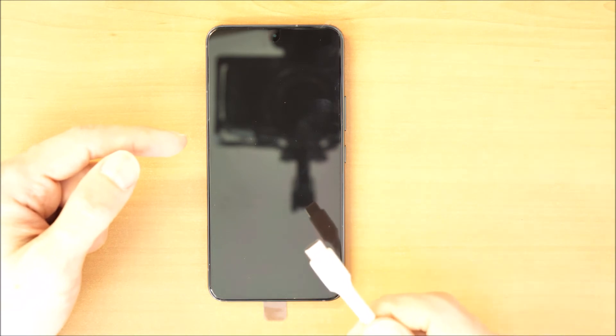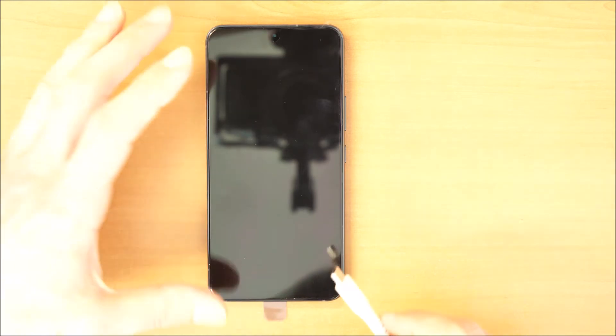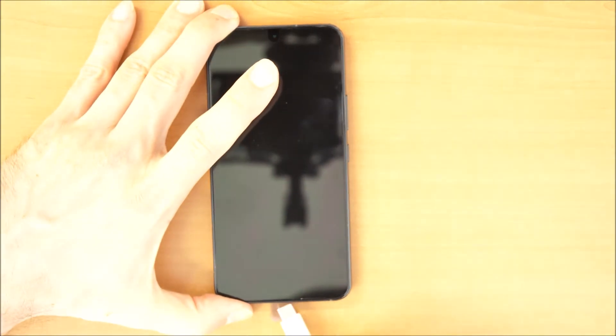Once your phone is turned off, you need a USB-C cable connected to your computer. You can also try connecting it to your wall charger, or plug in earphones with USB-C. I'm always doing it with a USB-C cable connected to the computer. Connect the cable to the phone.